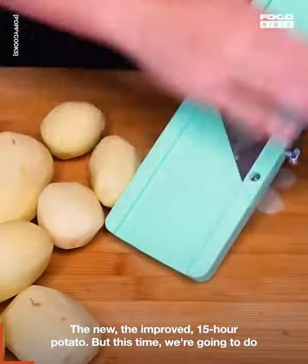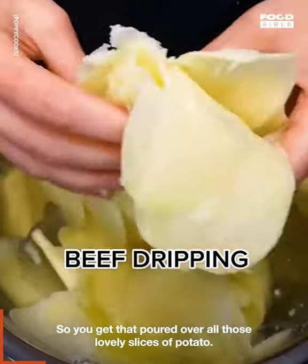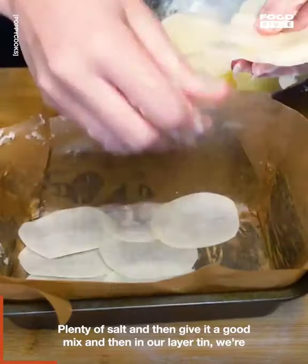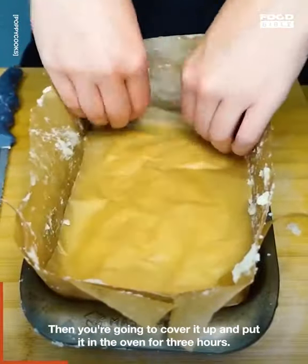The new, improved 15-hour potato — but this time we're going to do it with beef dripping. Pour that over all those lovely slices of potato, plenty of salt, give it a good mix, and then in our layer tin we're going to layer up bit by bit those pieces of potato.